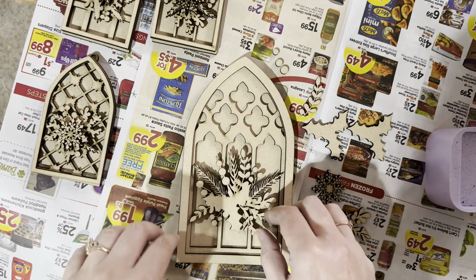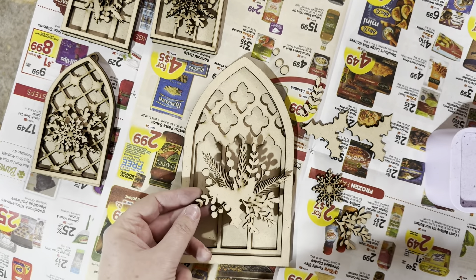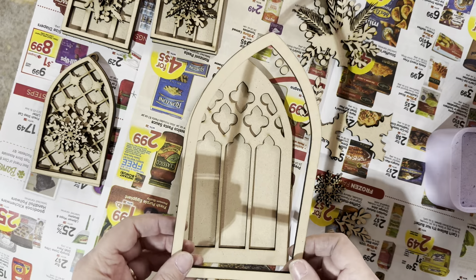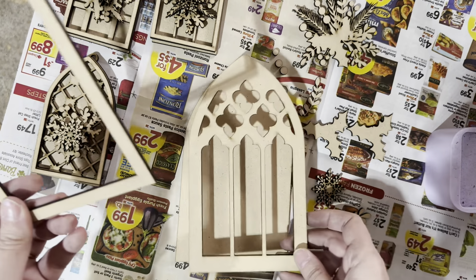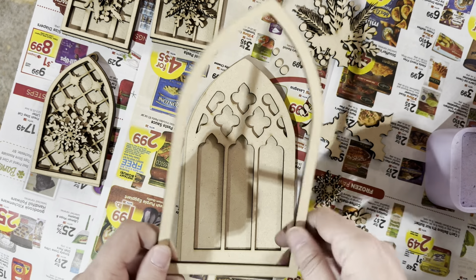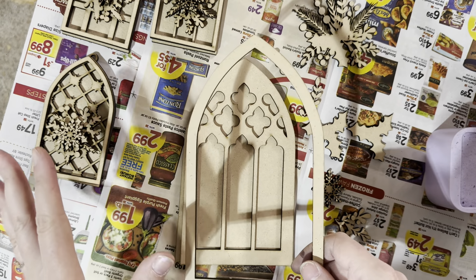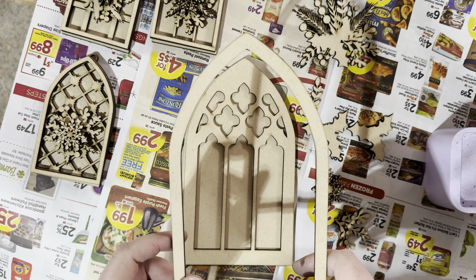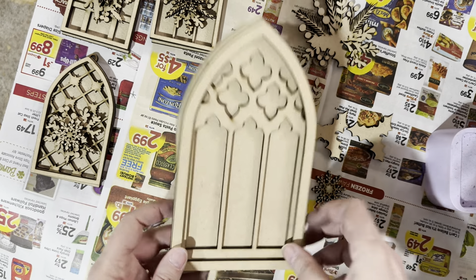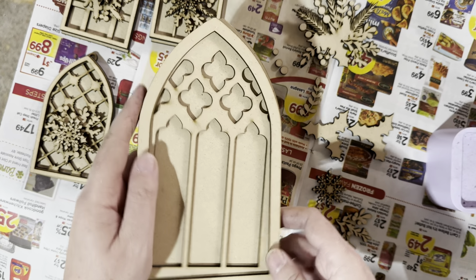Then there's this extra piece that is really just to give it height — you do not need to cut both, but I prefer it. Then this is our big piece and you can place it however you want. Then there's this piece that goes on top. This does not use much material; I nested it inside the file so it doesn't take up a lot — maybe about a half a sheet or less. It's about seven inches, so really not that big.